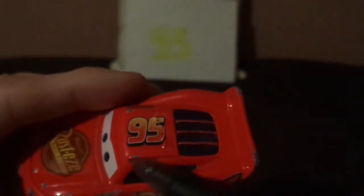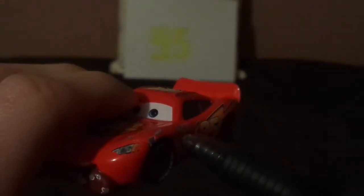And on the top, we've got the number 95 in his name signature, but no Rusty's on the spoiler. I mean, why Mattel? Why would you release a Tongue version of Lightning McQueen without the Rusty's logo on the spoiler? So hopefully, if this diecast gets re-released, hopefully it'll have the Rusty's logo on the spoiler.